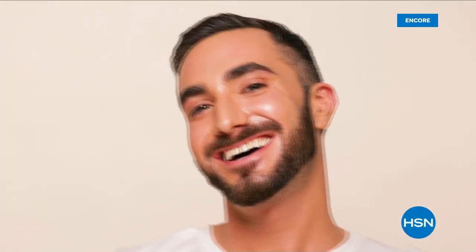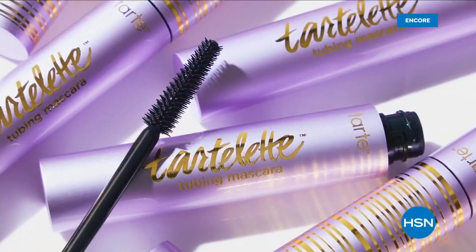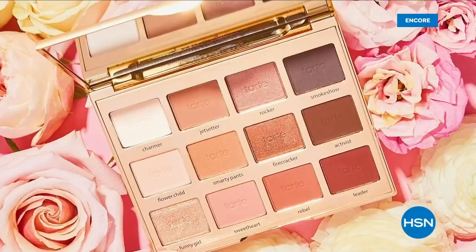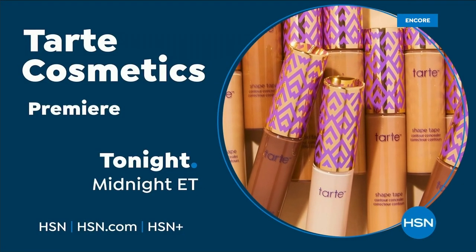Coming up, this is one of our favorites in the show — we gave you a sneak look at it. It's brand new. We'll get to it next. At Tartt, our philosophy is all about breaking down beauty boundaries. Join us for the launch of Tartt Cosmetics tonight at midnight on HSN.